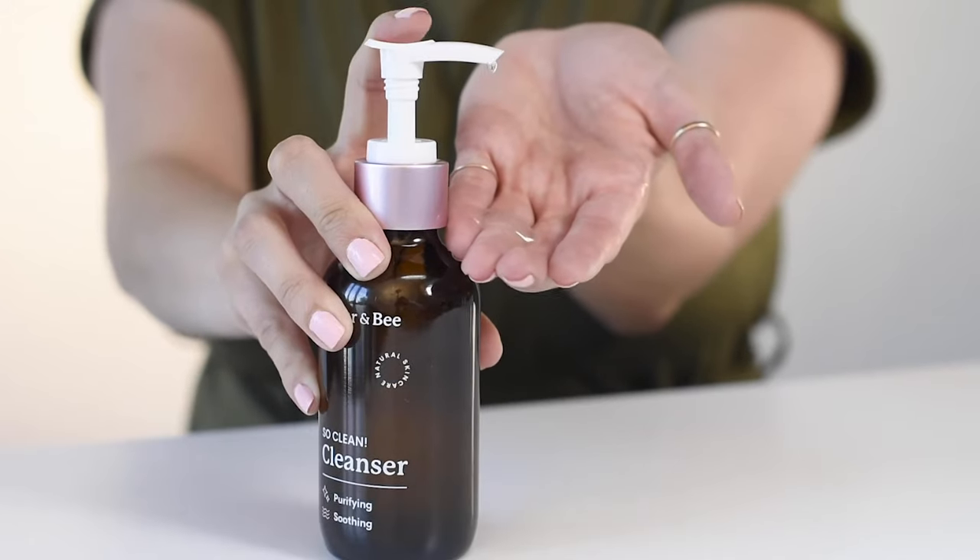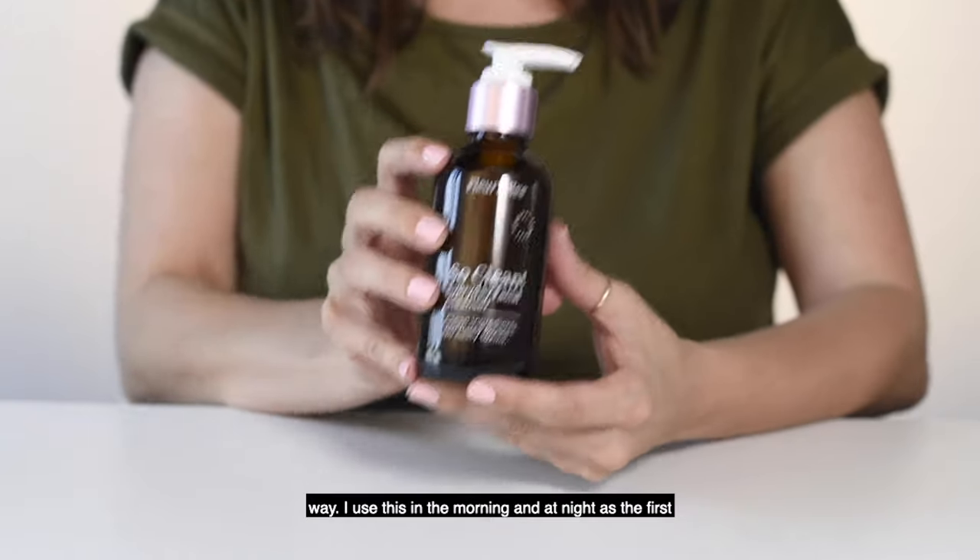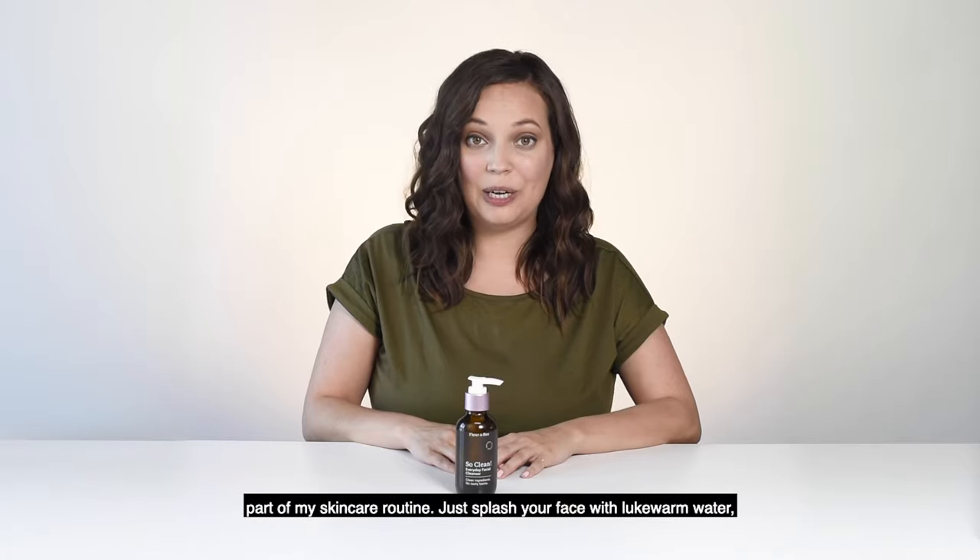It has a light, smooth, gel-like texture with minimal scent, and a little goes a long way. I use this in the morning and at night as the first part of my skincare routine.